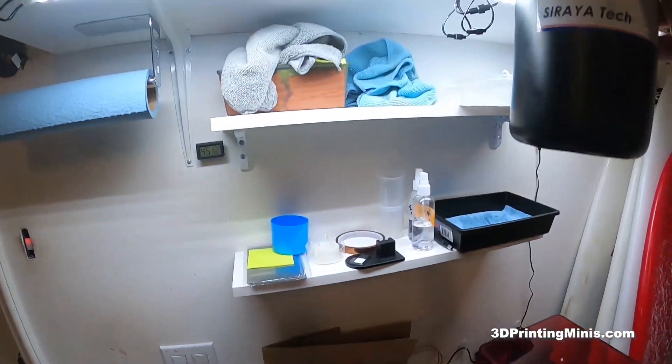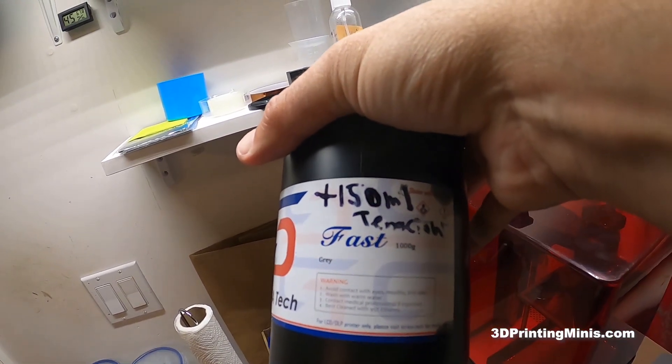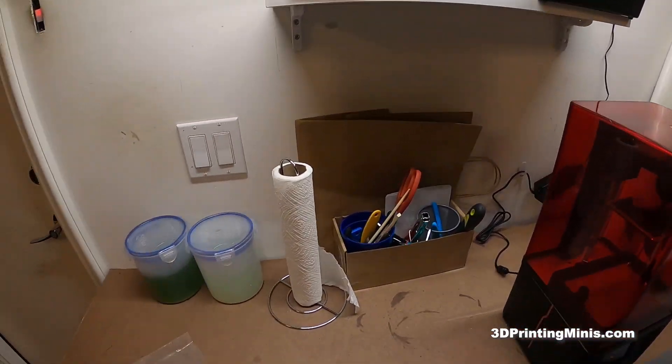This is the one I'm currently working with. I like Siraya Tech Fast with about 150 milliliters of abs-like resin mixed in.